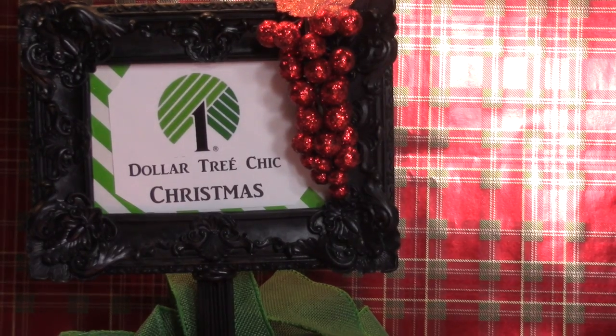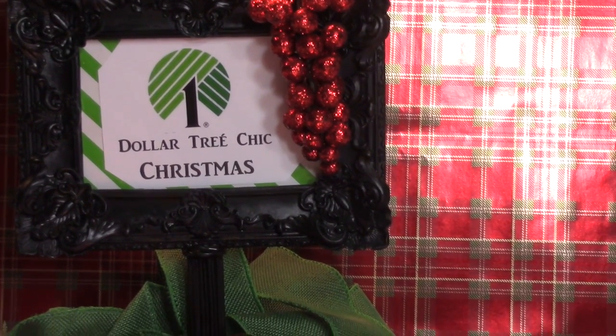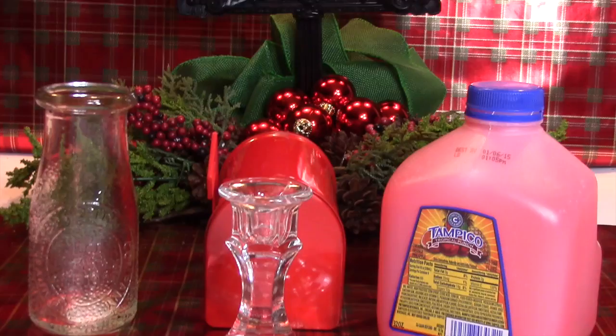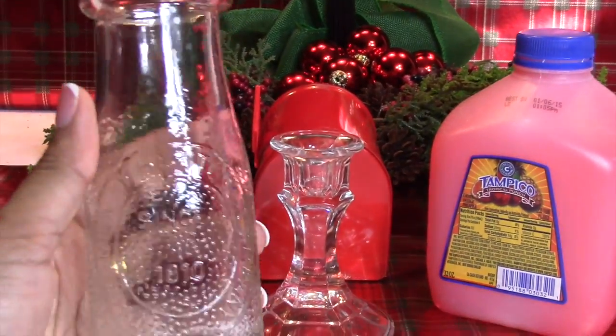Hey guys, it's your girl Carrie, and as requested by many of you and as promised, here's some more Dollar Tree chic Christmas ideas, so let's get started.